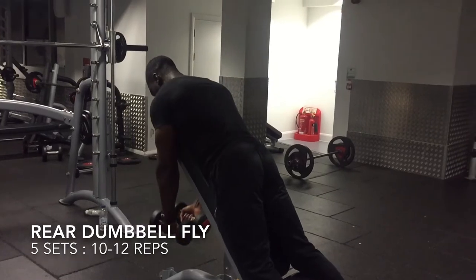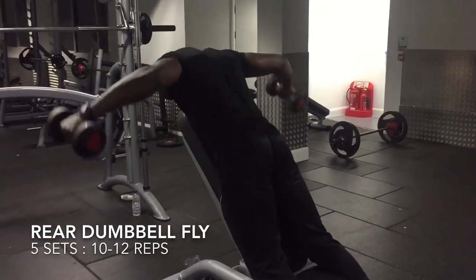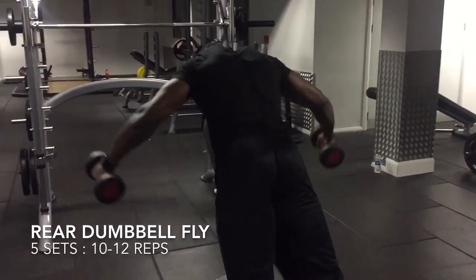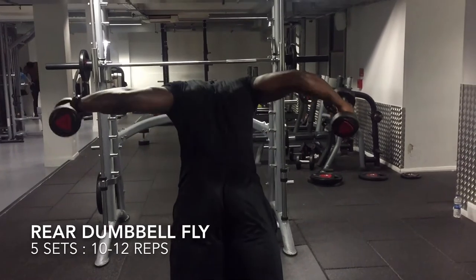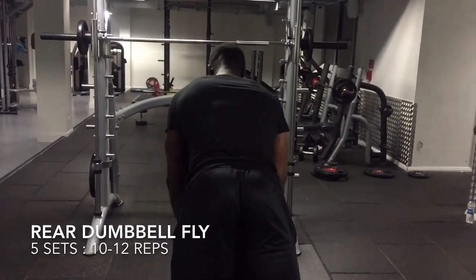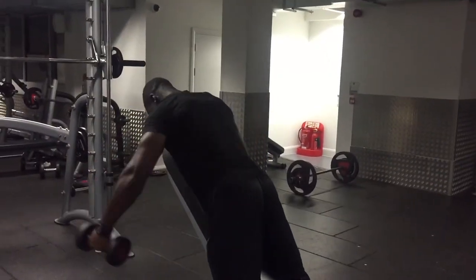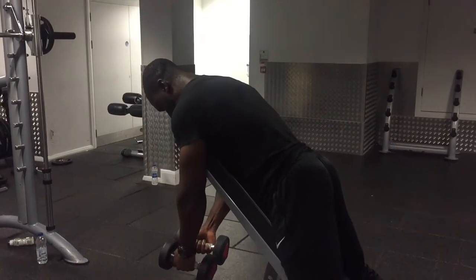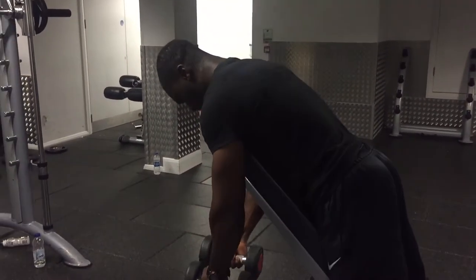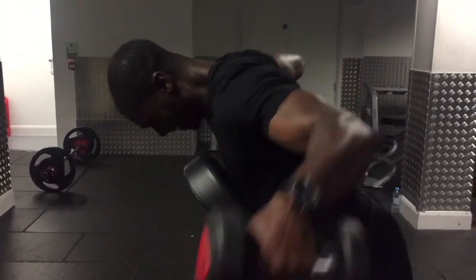Our next exercise is the rear dumbbell fly, and we carry out five sets of 10 to 12 reps — very high volume and high intensity. I put the bench at a 30-degree angle, and as I'm lying down on the bench I put my feet on the foot rest to give me the best balance. I raise the dumbbells as high as I can, keeping them in line with my shoulders, then return them to the starting position without letting them touch at the bottom.